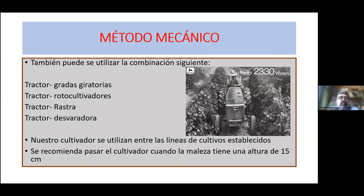El método mecánico se puede basar en la utilización de diferentes equipos o implementos: tractor con gradas giratorias, rotocultivadores, rastra, o desvaradora. En el caso de este cultivador que desarrollamos, se utiliza entre las líneas de los cultivos establecidos. Cuando sembramos un cultivo en hileras, entre las líneas de las plantas podemos arrastrar el cultivador para eliminar la maleza. Es muy importante que la maleza se elimine en las primeras etapas de crecimiento. Se considera vital que durante los primeros 35 a 40 días el cultivo esté libre de malezas. La altura ideal para eliminar la maleza por este implemento es de alrededor de 15 centímetros.